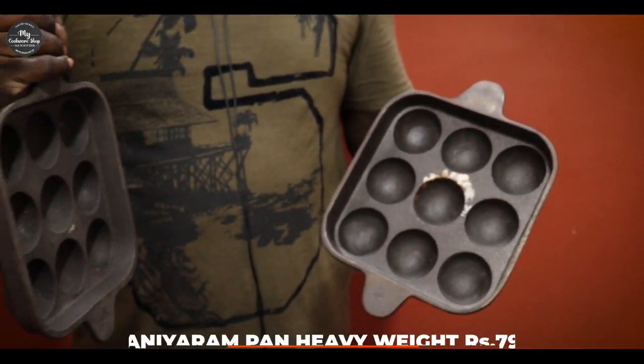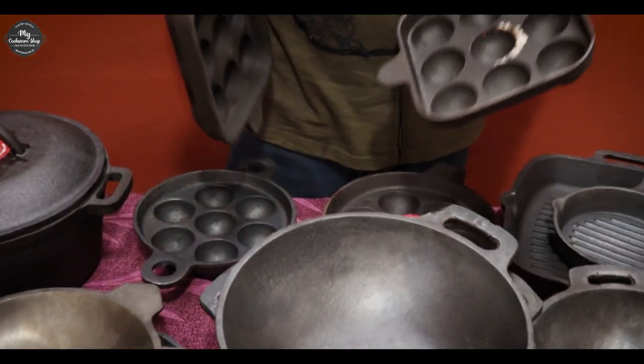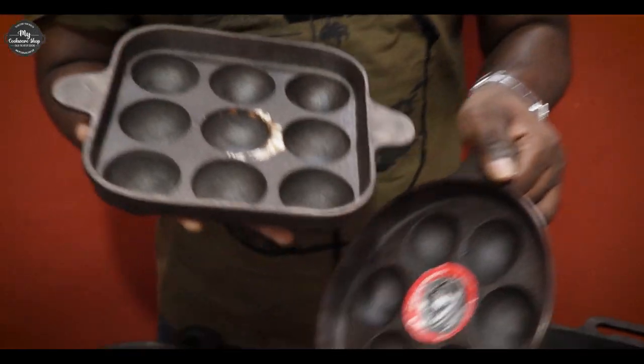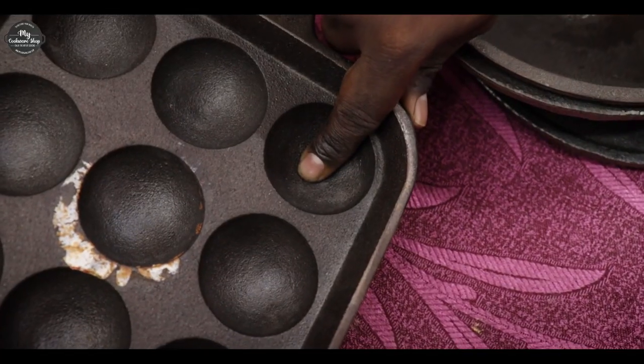This is a square model. If you have an advantage here, this is an induction bottom. This is not an induction bottom. This is not a normal paniyarakuli. The paniyarakuli is very good and the size is very good.